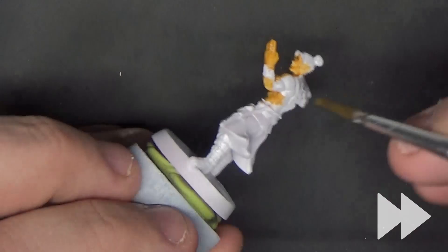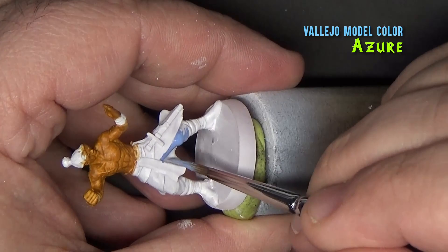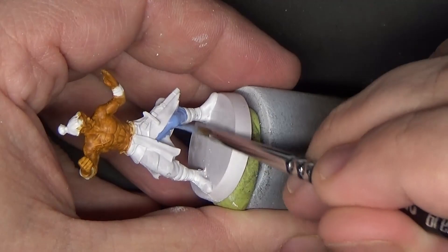Next we'll paint the pants using Azure from Vallejo Model Color. This color, on the other hand, covers really well, so I only needed to use one coat for this.